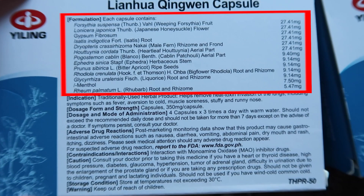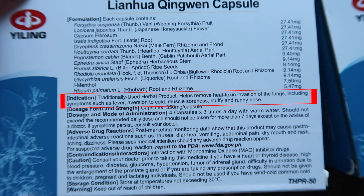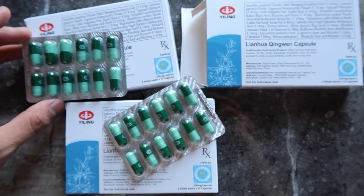May ganyang packaging — Chinese yung nakalagay dati, pero ngayon Lingua Qingwoon Capsules na at English na yung nakalagay para maintindihan nyo kung ano yung mga ingredients na nakapaloob sa capsule. Nakalagay dito sa box: traditional use herbal product, helps remove heat toxin, invasion of lungs, including fever, aversion cold, muscle soreness, cough, and runny nose. Sa isang box, meron 24 capsules sa halagang 288 pesos. Pag may nararamdaman na kayo, mag-home quarantine kayo sa kwarto lang, tsaka inumin nyo itong medicine. Hindi lang ito pang COVID — pag may nararamdaman kayong sakit ng ulo o fever, maganda siya guys.